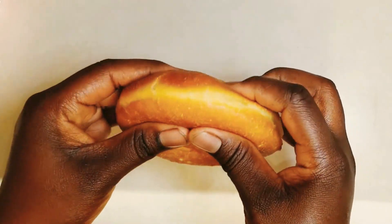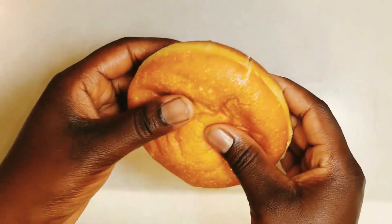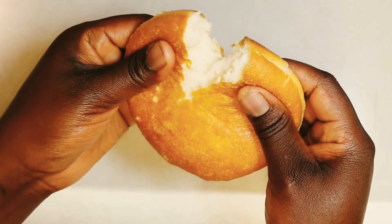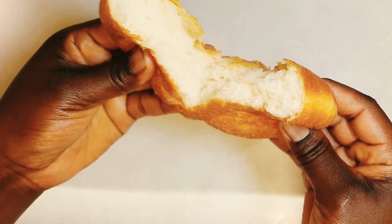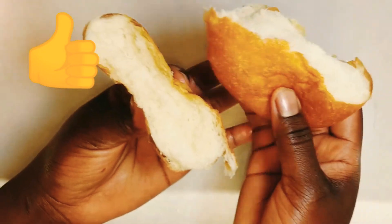As you can obviously see, this doughnut is not dense at all and it's also not greasy. It is very fluffy and airy. Take a look at it while I press it.